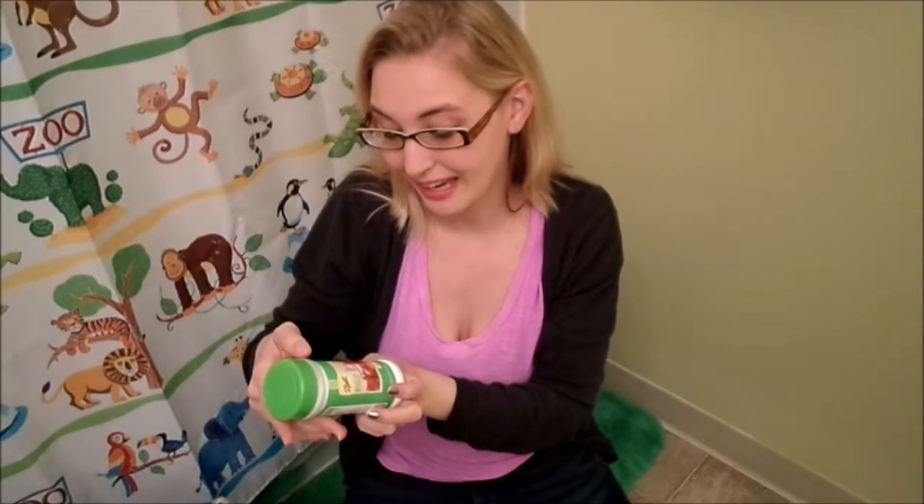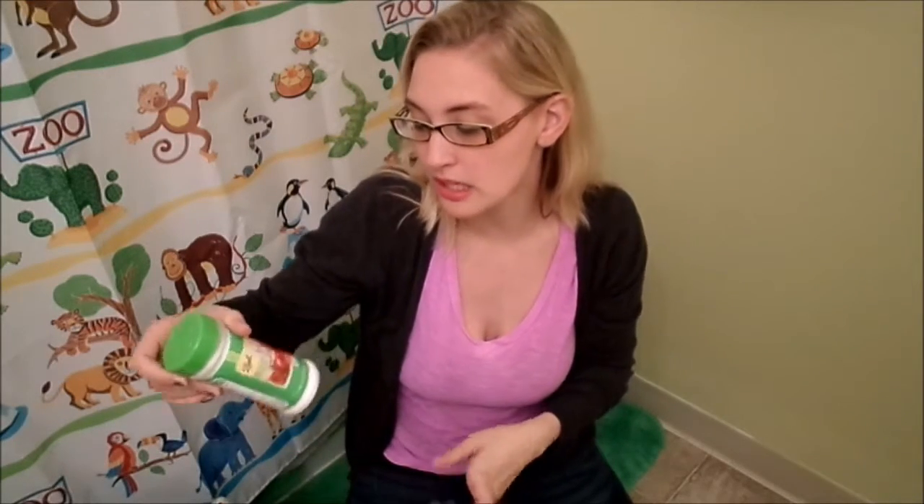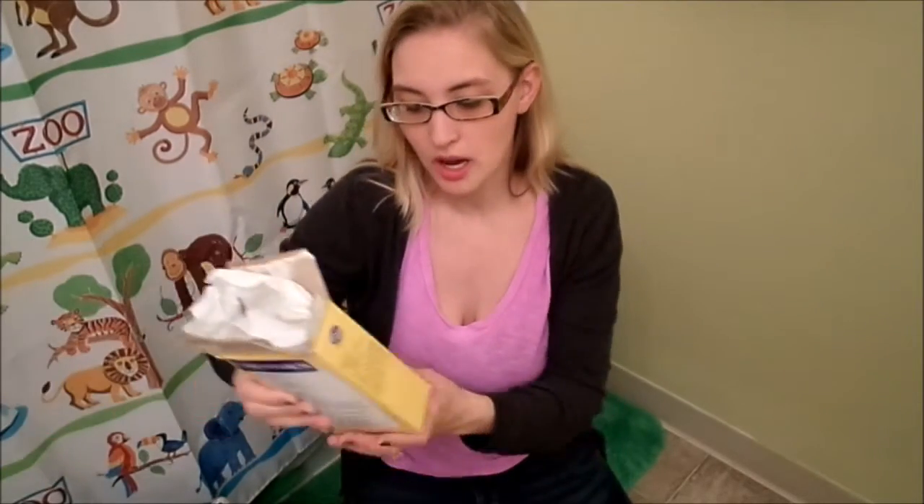Citric acid — when I asked where it was, it was actually with the canning things. It's a replacement for lemon juice and it's in a powdered form, so it is kind of a specialty item. And then cornstarch — I got mine from the grocery store, it's just what we had in the cupboard to use for like gravy and stuff like that.